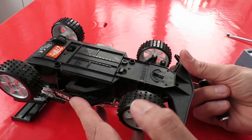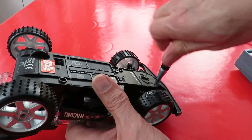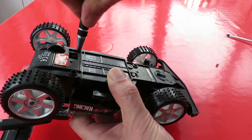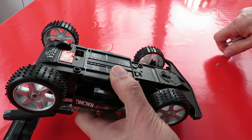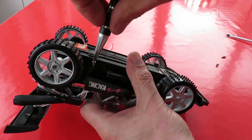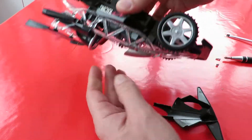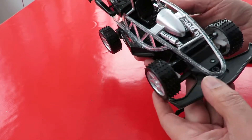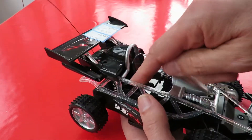Should we take it apart and have a quick look inside? Could do, couldn't we. I've just released that bit — got two screws down through there. In fact there's quite a few screws dotted around in there.